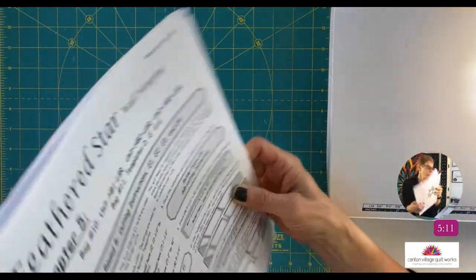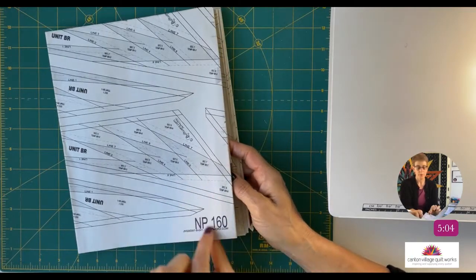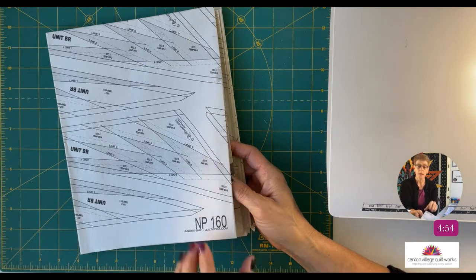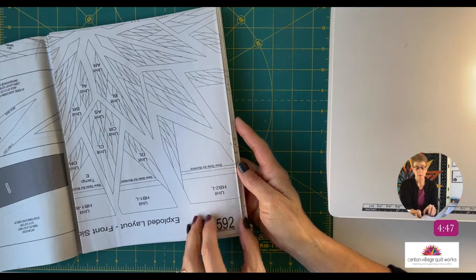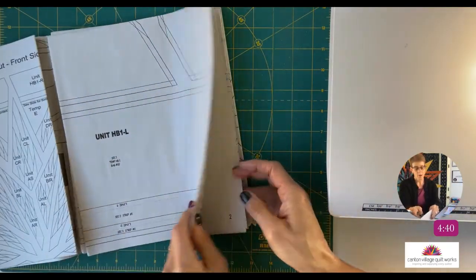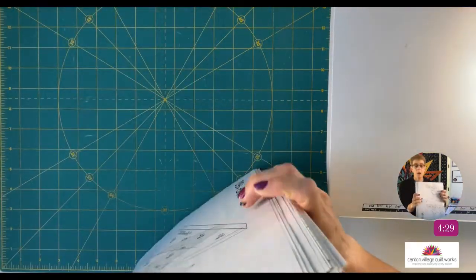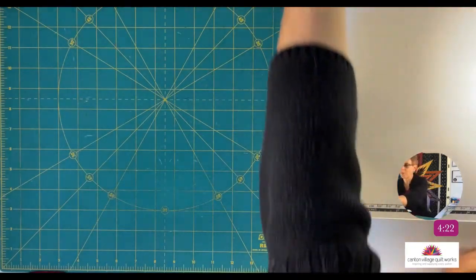I want to show you the newsprint and layout sheets — your paper foundation sheets. You'll see a number like NP160 on each sheet; make sure you know that number because that's how you take inventory. There are also TP template layout sheets, which have the exploded view. All sheets are assigned a different number, so if you need a particular sheet you need that number when you contact Quiltworkx.